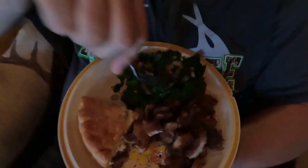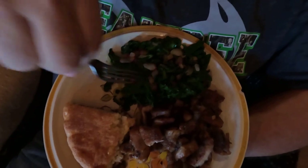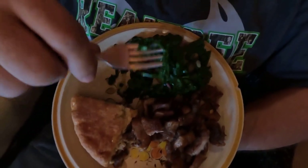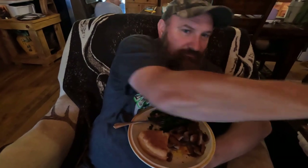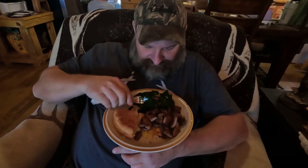I told y'all I was gonna come in here and get me some greens right after doing that recording out in the garden. Let me show them a little bit closer — got my onion, radishes, mustard greens and pork chops. I like sweet tea too — got my sweet tea right here, sitting in my recliner. Mmm boy, this is a good life y'all! See y'all later, bye bye.